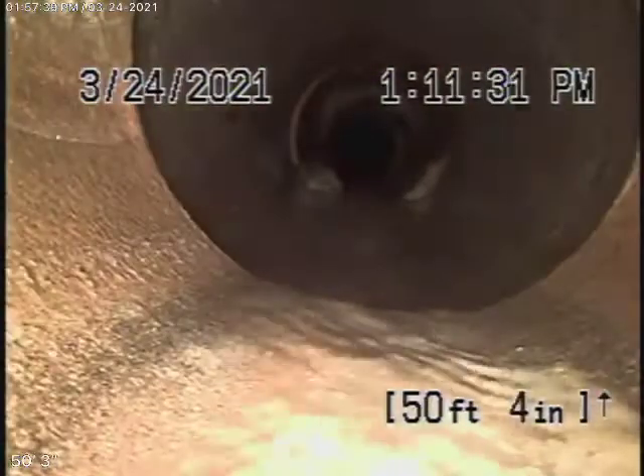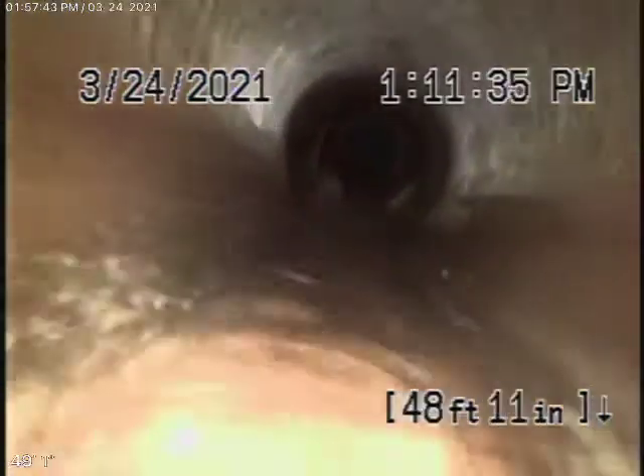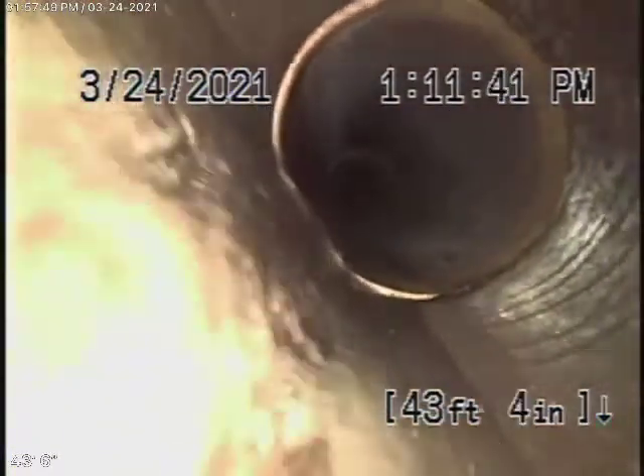Now it comes onto the property and changes to a 4-inch clay pipe. As we come back, this is also in good condition. Nice and clean all the way — there are really no roots in the line at all. Very clean, good condition.